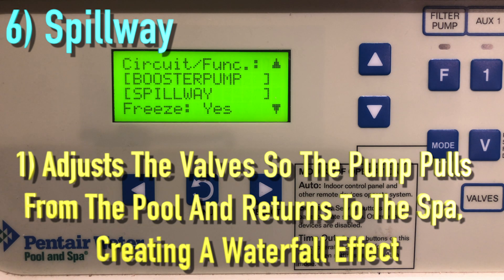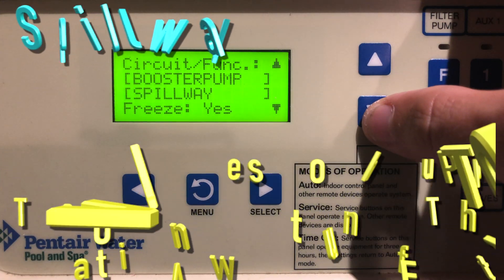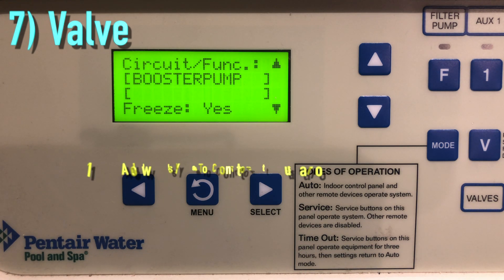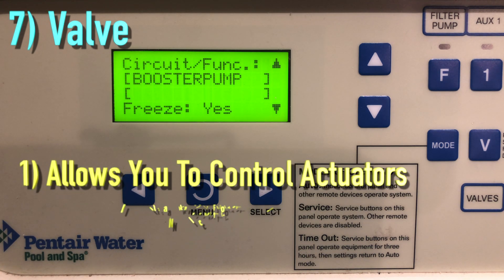The Spillway function is for a pool-spa situation where the spa is raised above the pool. This setting moves a return valve so the filter pump pulls water from the pool and returns it to the spa, creating a waterfall effect. This is very important when you have two different bodies of water — make sure that both bodies are going through the filtration system.